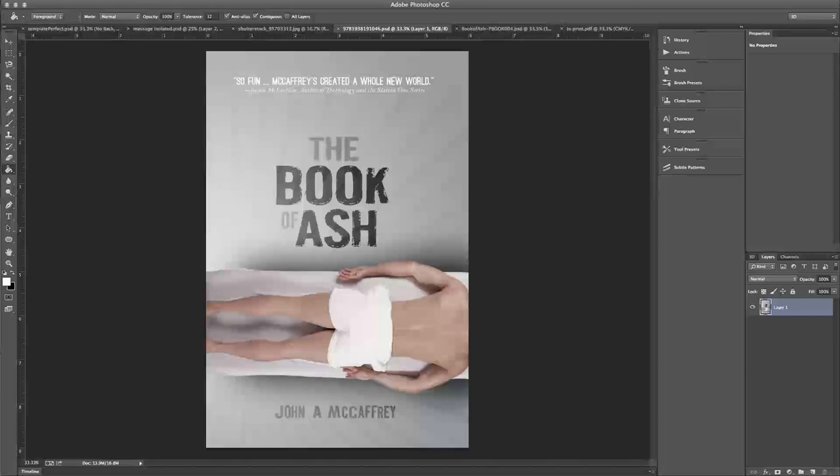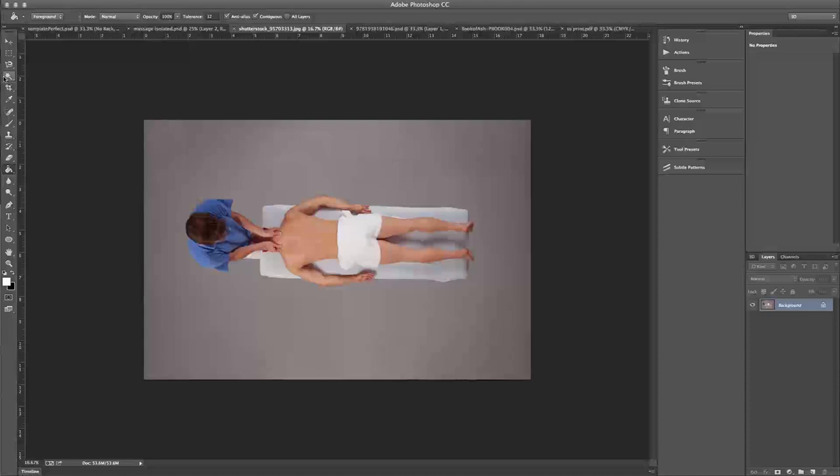Hi! Recently we released The Book of Ash, a novel by John A. McCaffrey, and I'm just going to give you a quick behind-the-scenes look at how we created the cover for this book — how we got to this from what was initially just a stock photo of a man getting a massage.